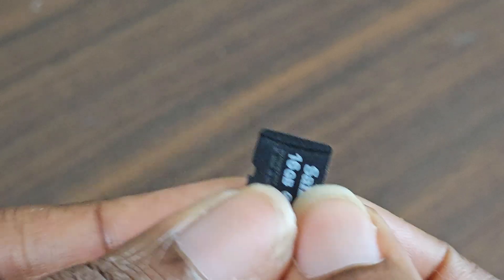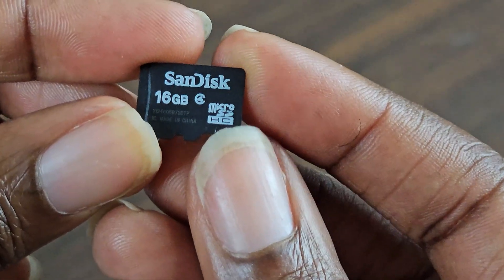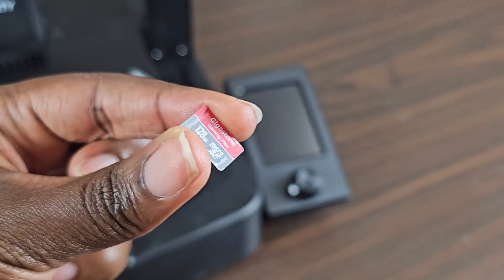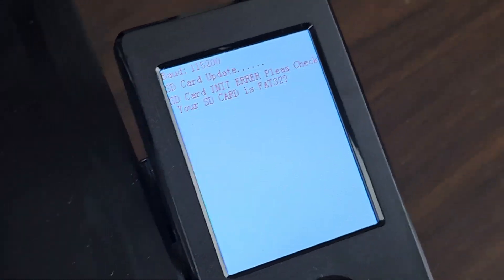The importance of this is: make sure it is this brand and this brand alone. I used a Gigastone micro SD card and it gave me problems.